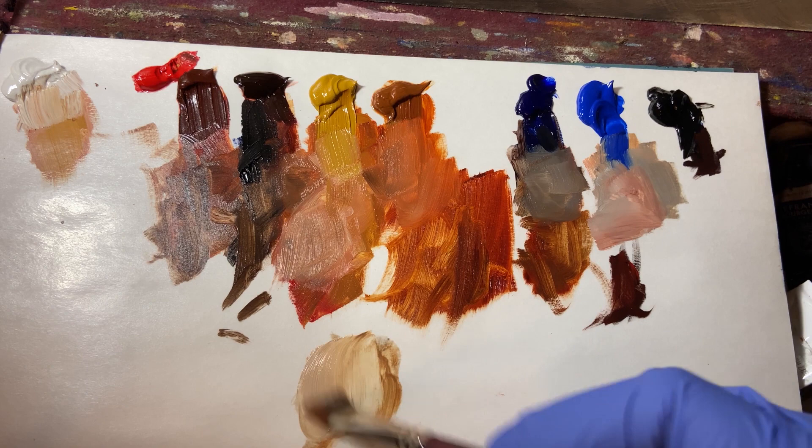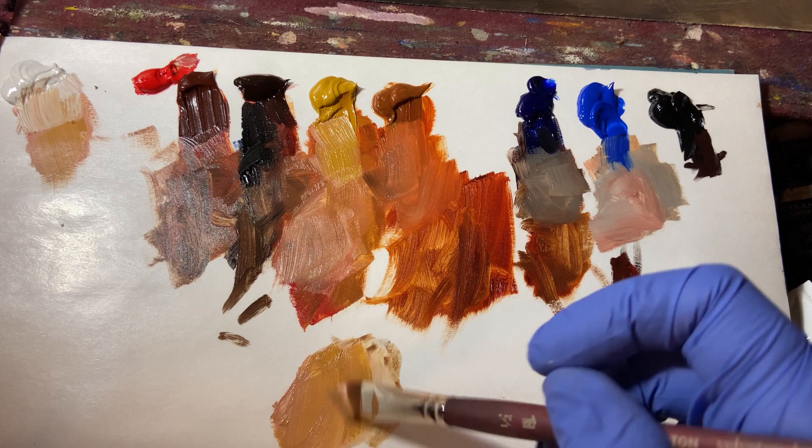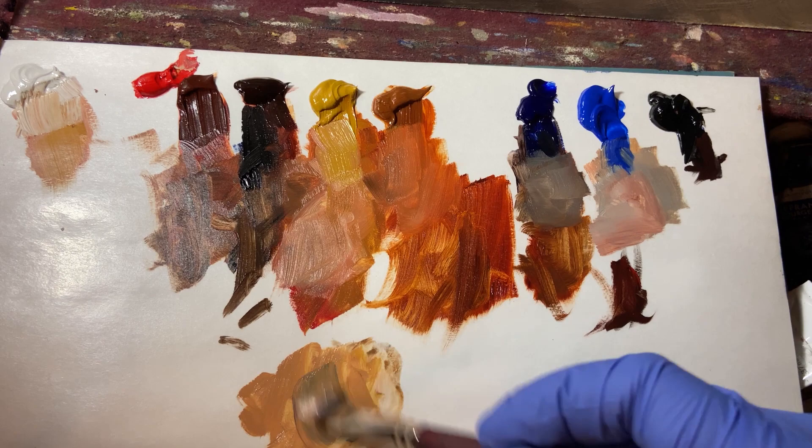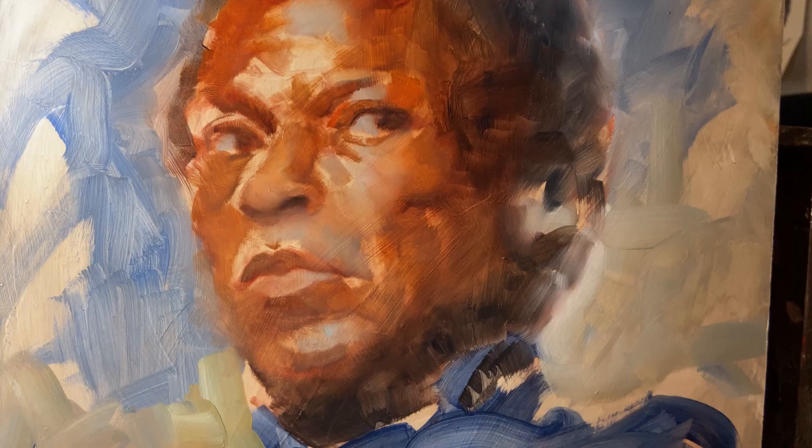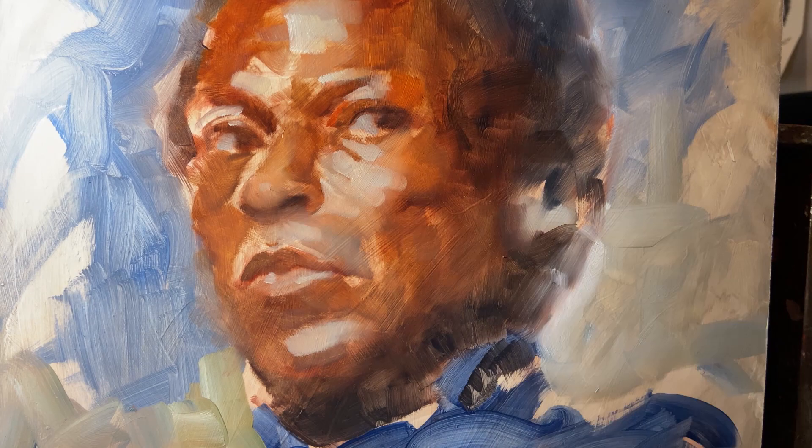Alright, back to work — break time's over. Let's take a look at how I mix flesh tones. I start with a lot of that flake white and add a little bit of yellow ochre and a little bit of cadmium red, and you get a nice peachy flesh tone. But what I need at this moment is a much lighter, cooler, duller highlight, so I'm adding some cobalt blue, more white, more red — just mixing and mixing until I'm finally happy with it. Then I put it on there and that looks about right, but there's a lot of work left to do.